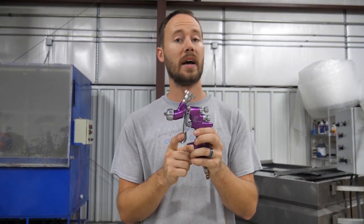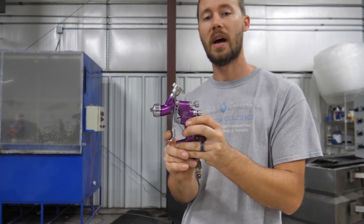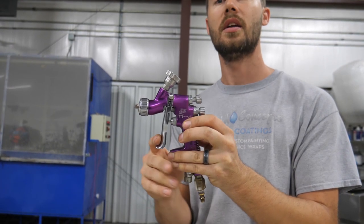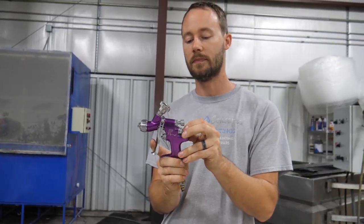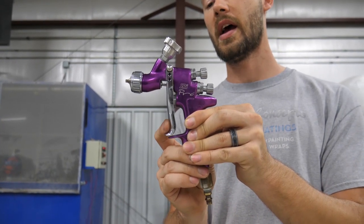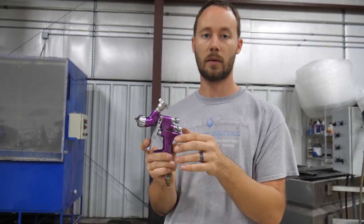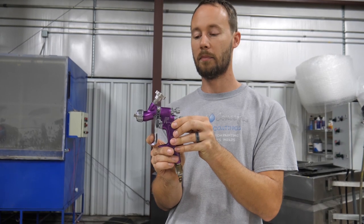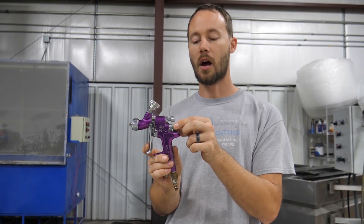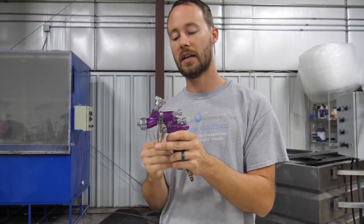Now the trigger itself is a two-stage trigger. Pull it once and you have air; pull it again and you have air and fluid. Let it off once and you have just air; let it off again and you have nothing. If you just want to spray air to dry something off quickly, hold down the first stage and no fluid will come out.